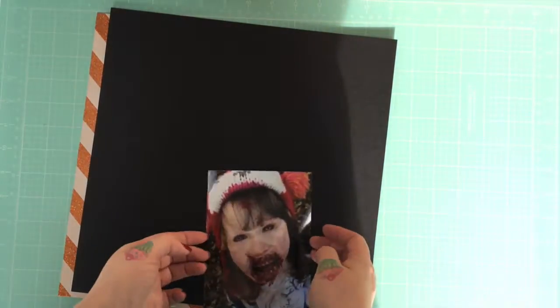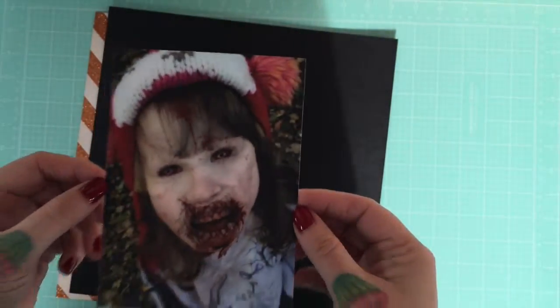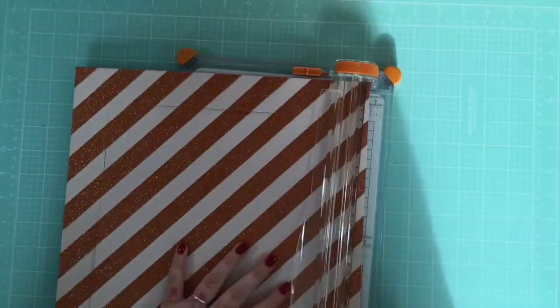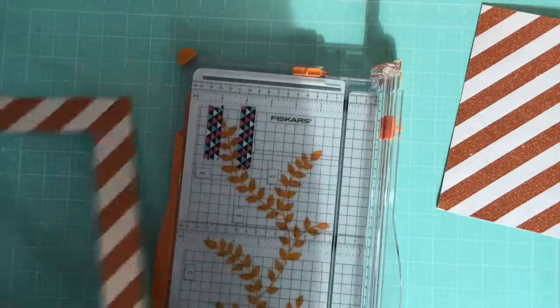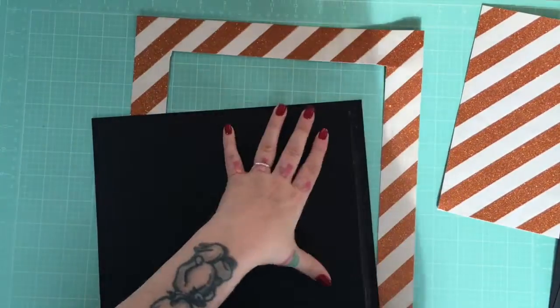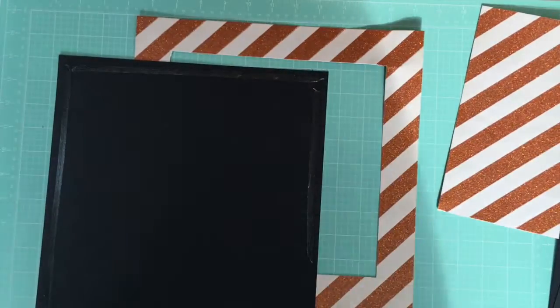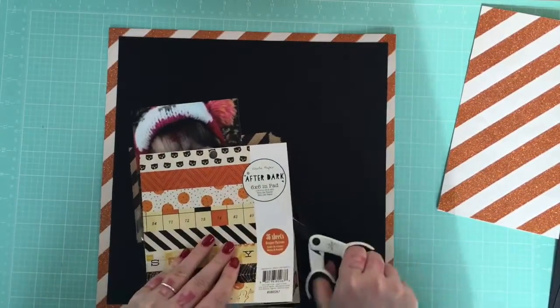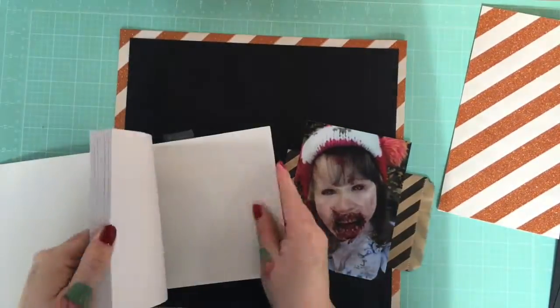Hey, Zoe here and I'm back today with a layout made using the Mind the Scrap October kit. I know that means it's jumping the queue a little bit, but it's Halloween and I really wanted to make a Halloween layout. I hope the super spooky zombie picture of my daughter isn't too gross. We're a kind of a monster-loving family. There's an app for iPhone called Zombie Booth and it turns you into zombies, which is really fun, and my daughter just loved it.